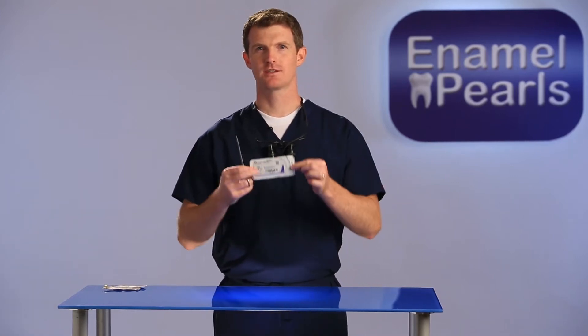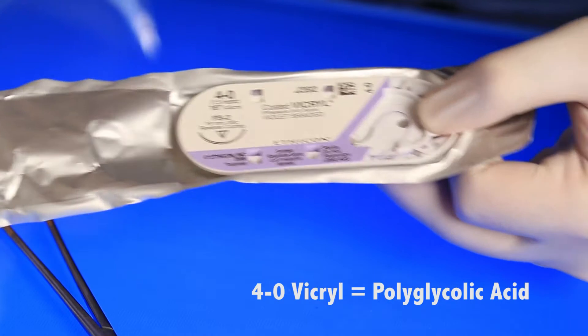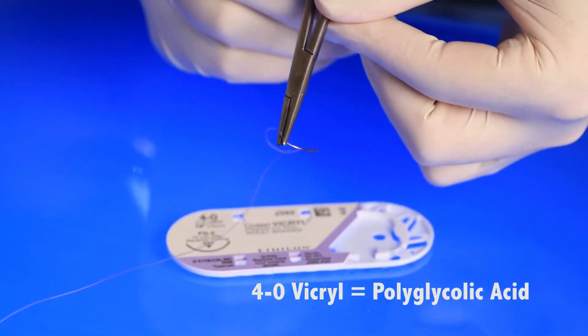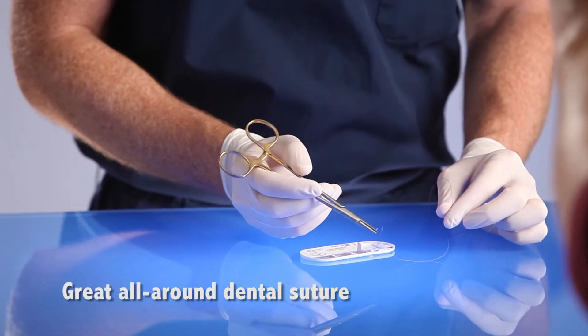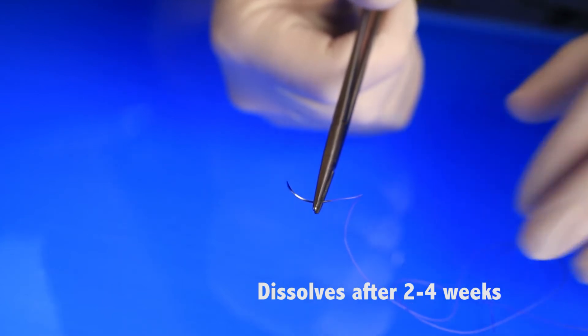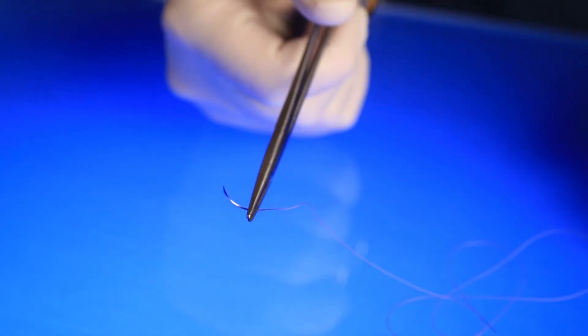4-0 Vicryl, polyglycolic acid, is commonly known as Vicryl. Vicryl is a go-to suture for almost any situation. It can be used for flap surgeries, ridge augmentation, suturing extraction sockets, and around implants. The suture dissolves but very slowly — takes more than four weeks. My favorite needle for 4-0 Vicryl is the FS2 Ethicon because it passes easily interproximately, holds its point, and is very durable. Vicryl ties nicely and holds its strength the first 14 days.